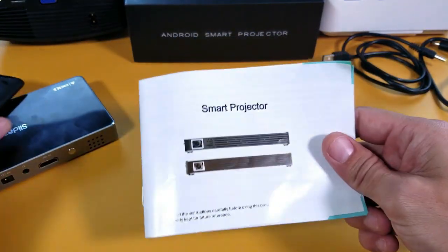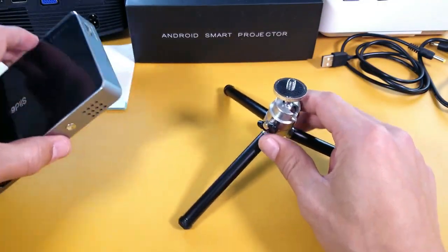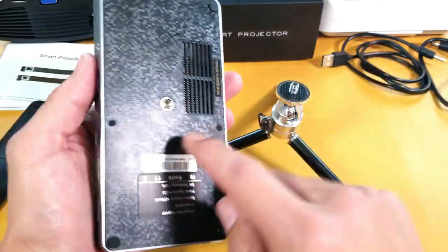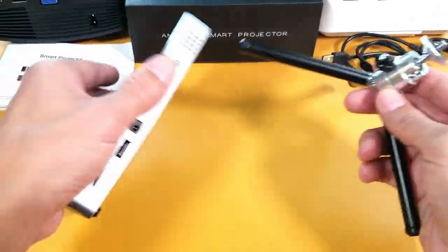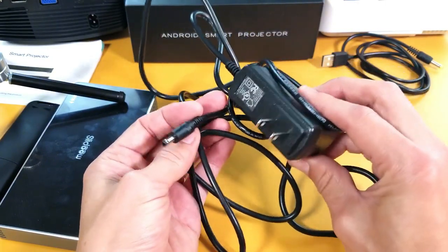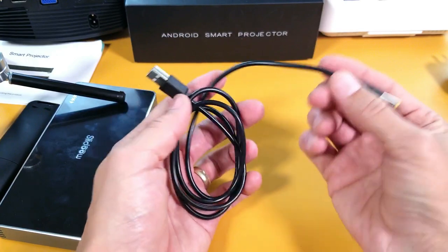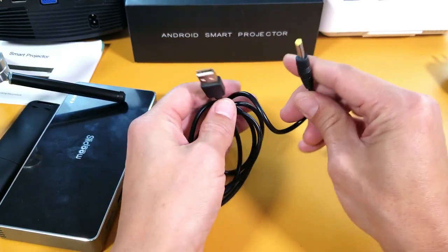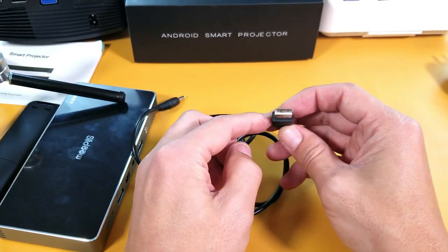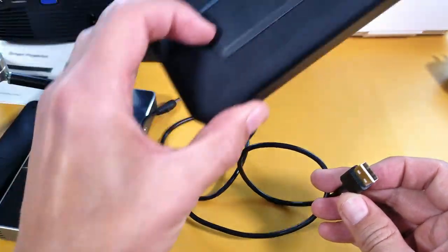It also comes with an instruction manual and a universal tripod mount adapter, so any tripod will work. You get a wall adapter too, but if you don't have a wall outlet you can use the included USB cable with a USB multi-port charger or a power bank to charge the projector.